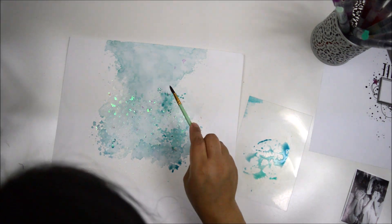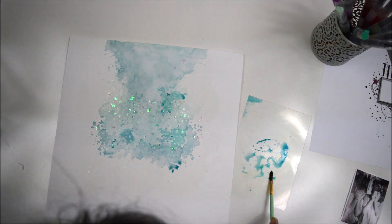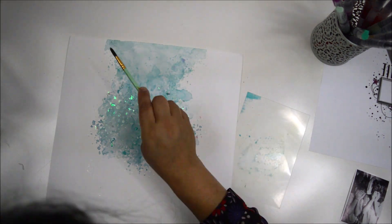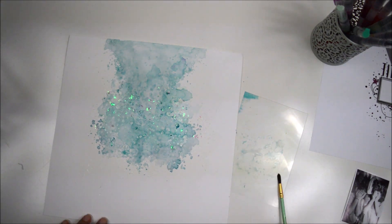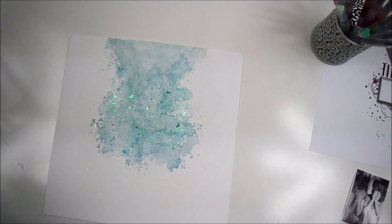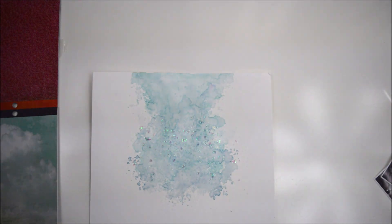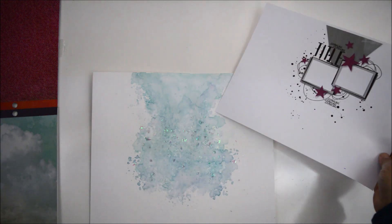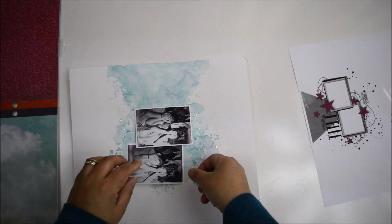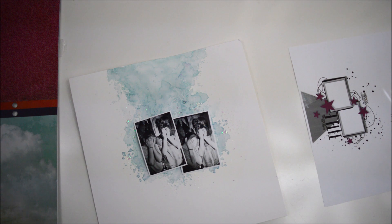Once it dried I took a look at the layout and realized I needed to accent more color. I'm going to use the three colors again — Mint Julep, Blue Hawaiian, and Blueberry Pie — but add a little more blue this time, because when you look at the sky paper in the 12x12 paper pad version it tends to be a little more blue. I brought a little extra blue to the background and set it aside to dry, working the next morning.